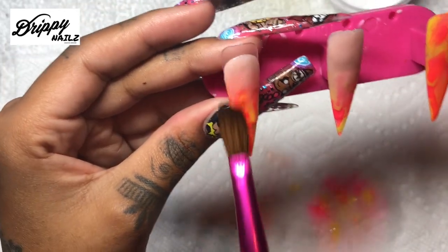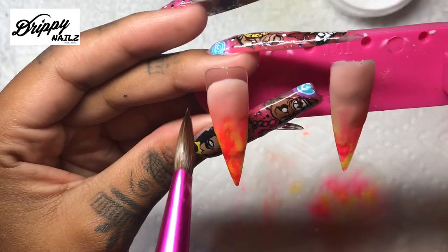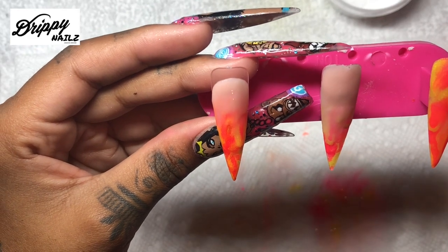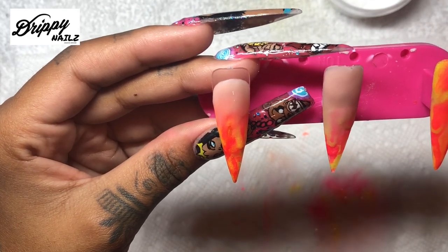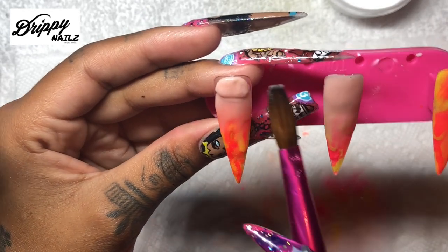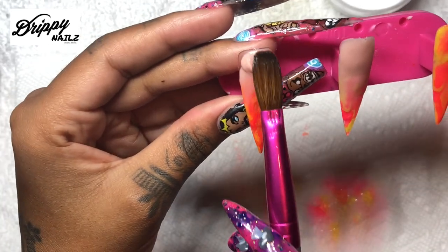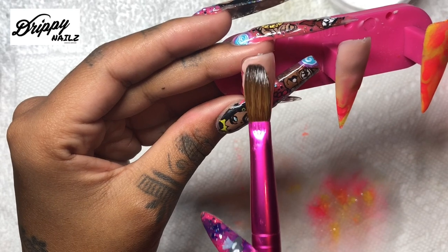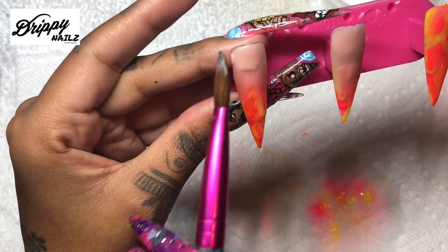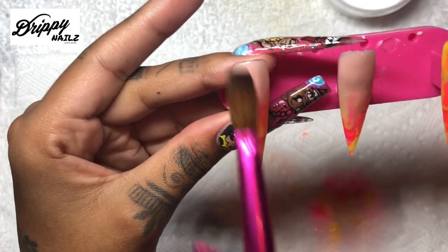One thing you guys know about how I lay acrylic - I always place my bead down straight in the middle, pat side to side, and bring down. That really helps with the ombre to make it very even and precise. I'm really OCD about ombre where one side has more of an ombre effect than the other, so I go back and forth putting beads right in the middle, patting side to side bringing down so it is completely even throughout.